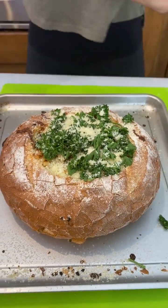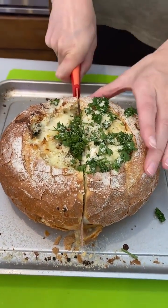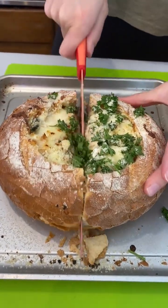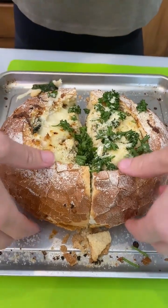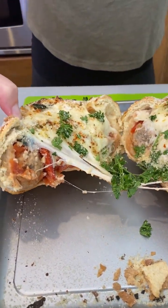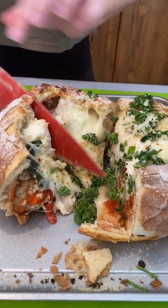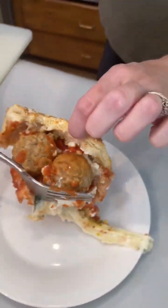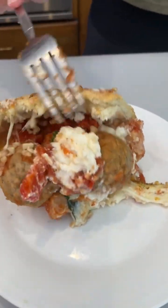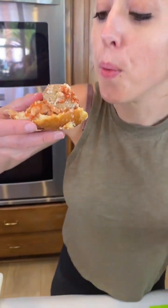I'm ready to cut into this, let's do it. Oh my gosh, crispy crunchy crust! Should we open it up and see the layers? Oh my goodness — that is so delicious, it looks so good. I'm just gonna cut a piece here — yum — come on, get some of those peppers on there. Amazing, wow!